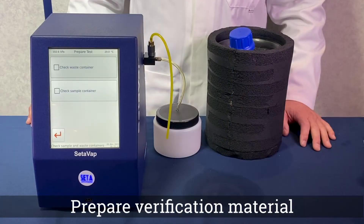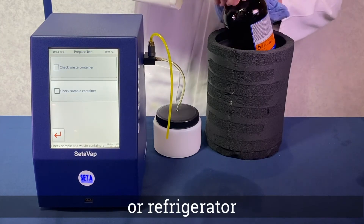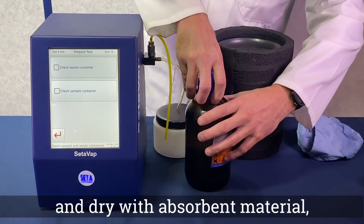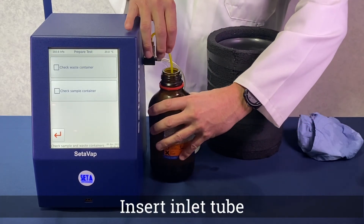Having prepared your verification material in accordance with the test method, remove the sample from the cooling bath or refrigerator. Dry the exterior with absorbent material ensuring the container is 70-80% full. Immediately insert the inlet tube.